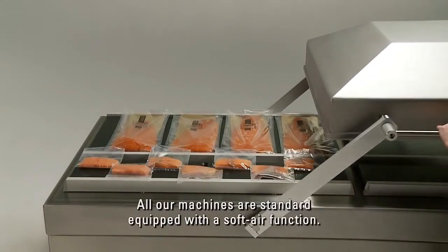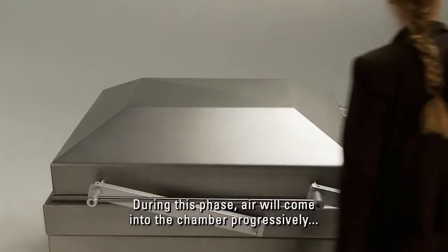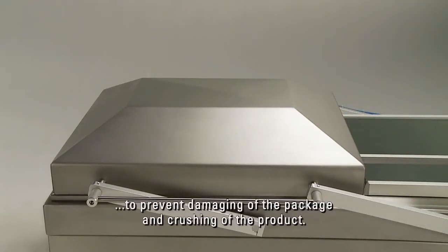All our machines are standard equipped with a soft air function. During this phase, air will come into the chamber progressively to prevent damaging of the package and crushing of the product.